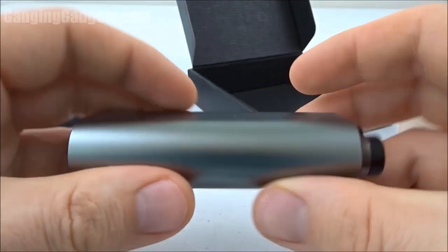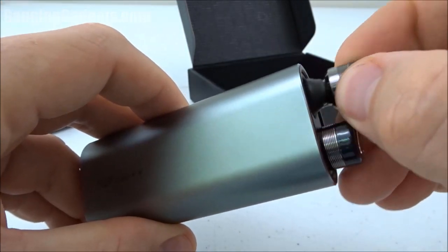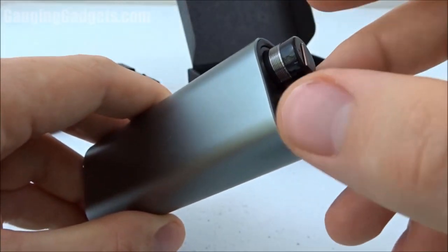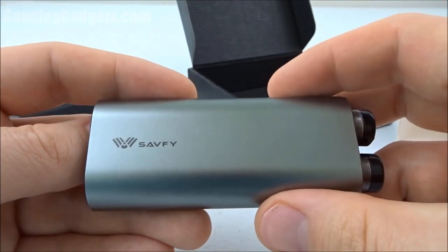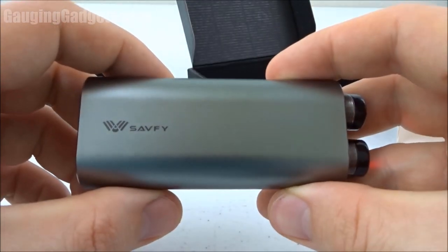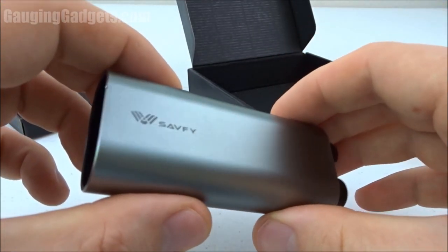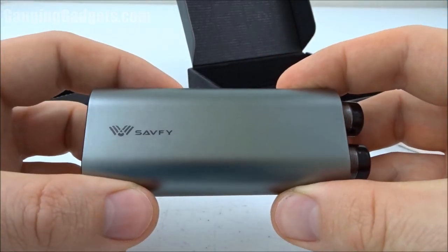Now let's talk about this charging case. You can charge the headphones five or six times — they last about two hours each. So you could use these all day long really if you wanted to, if you had breaks where you could charge them. This is a 2000 milliamp hour battery, so if you were just charging the headphones once and then using the battery, you could probably fully charge just about any phone on the market. You have a dual capability charging case for your cell phone and your headphones — very nice and very smart.